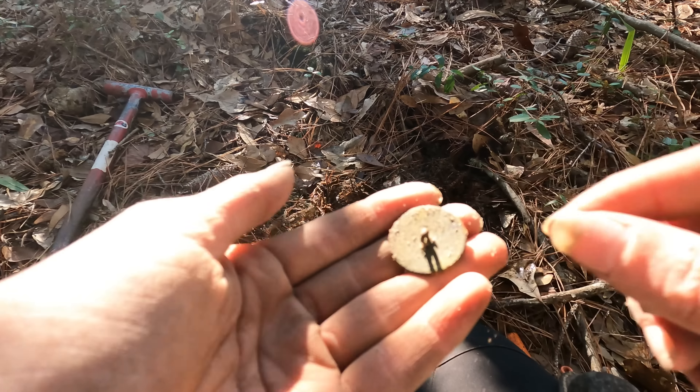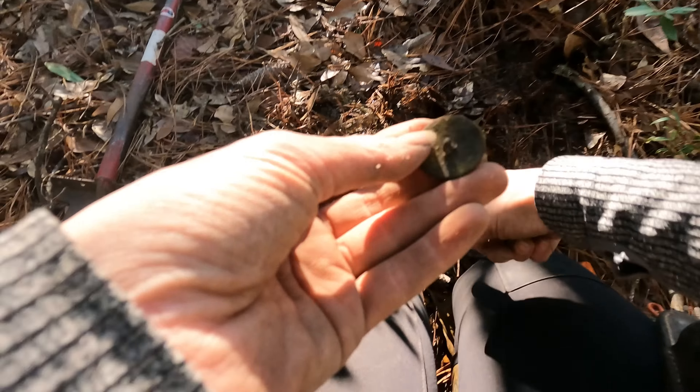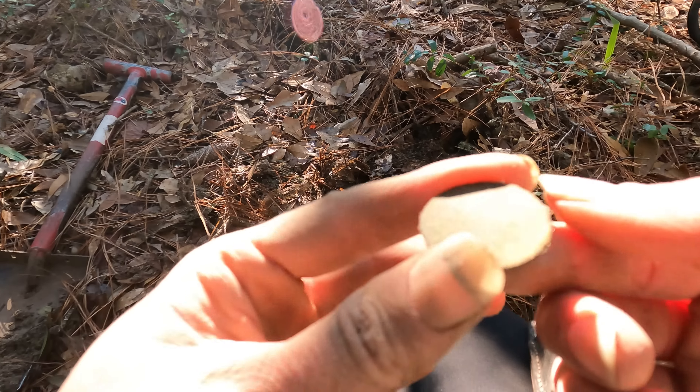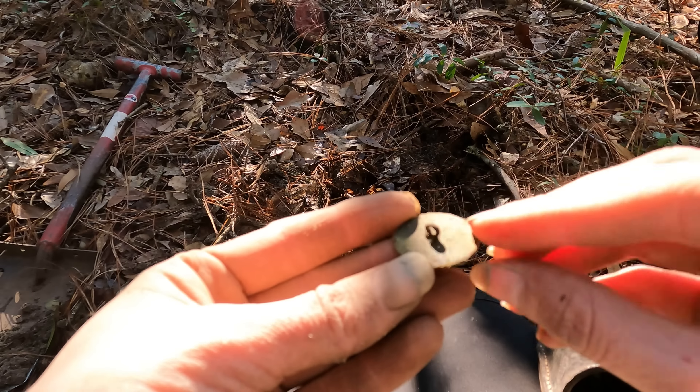Alright y'all, got me another flat button. Just dug it out right here — it popped out and I found it right there. It's just a plain old flatty, but good shape.